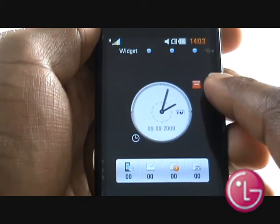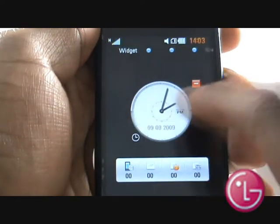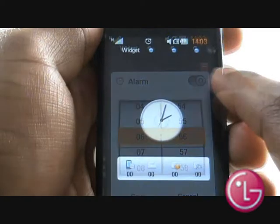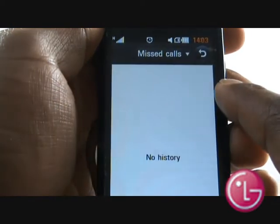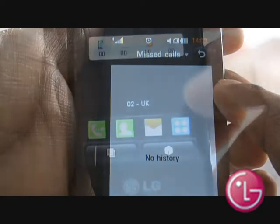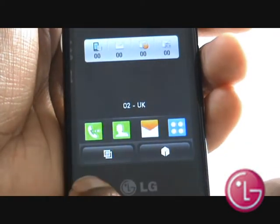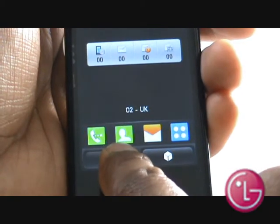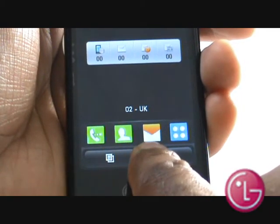This is your clock widget, and by tapping it and selecting the small clock in the bottom left, you can quickly set an alarm. This is your status bar widget, which updates you on any missed calls and unread messages and emails. At the bottom, you will see your network name followed by the quick menu bar: first is dialing, then phone book, messages, and then the main menu.